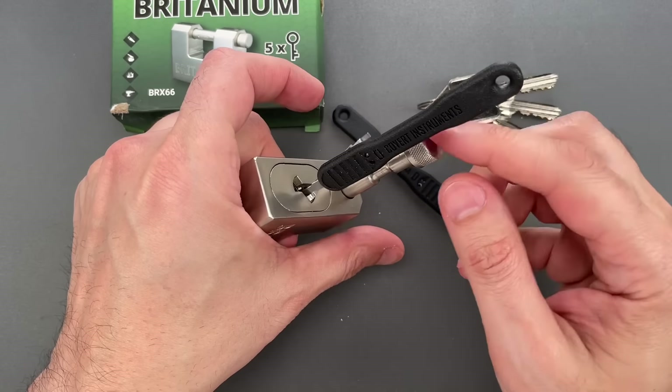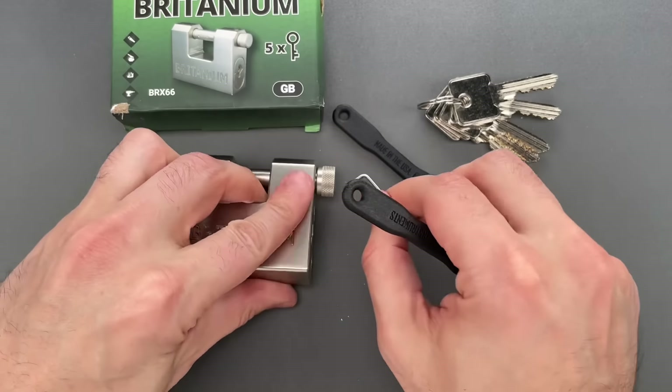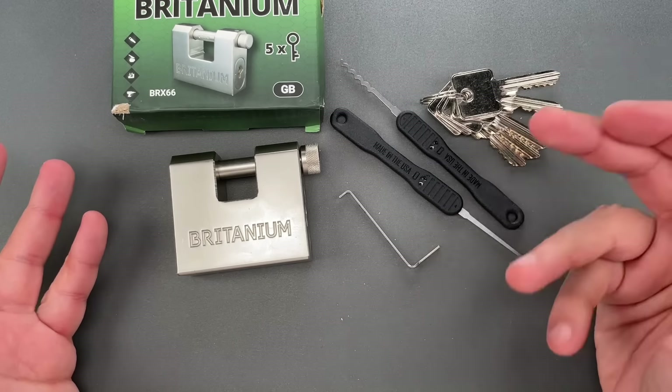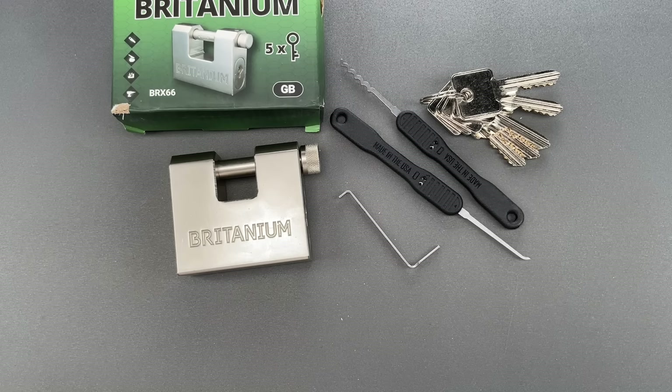Like every Britannium product I've ever tested, this one leaves a lot to be desired, and it's certainly not worth its $40 price tag on Amazon. In any case, that's all I have for you today. If you have any questions or comments, please put them below. If you liked this video and would like to see more like it, please subscribe, and as always, have a nice day.